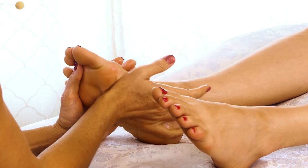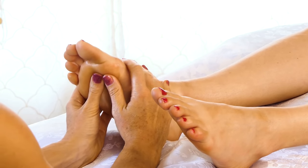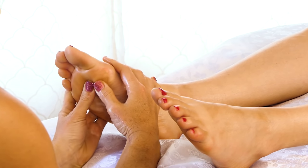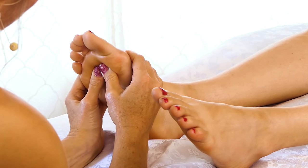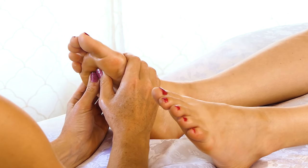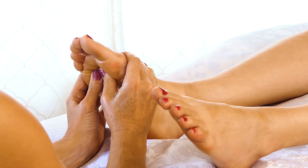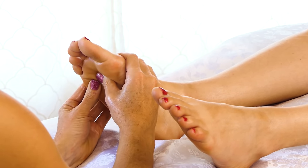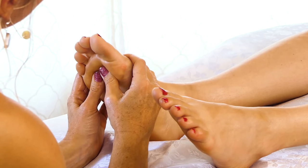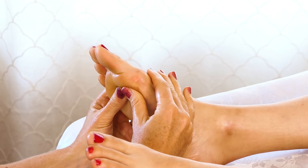Really paying extra attention to the arch of the foot. Starting with some little circles. Just be sure that you feel comfortable working — make sure that your shoulders aren't rounded too much and that your back is nice and straight. If you're leaning forward, you definitely need to be body conscious as you're working, if you're the one giving the massage.